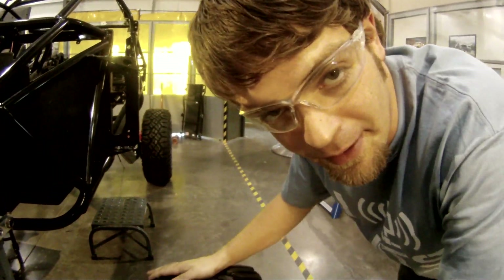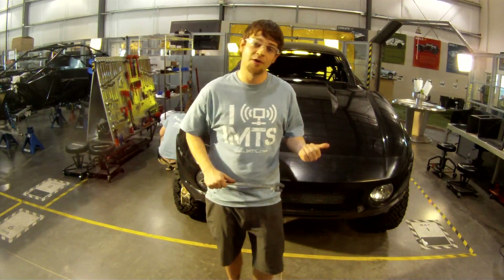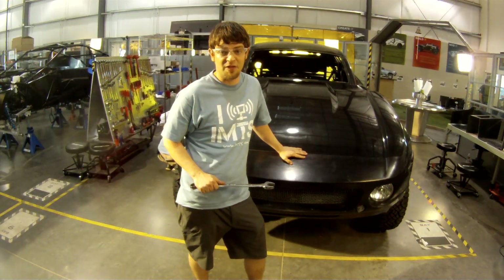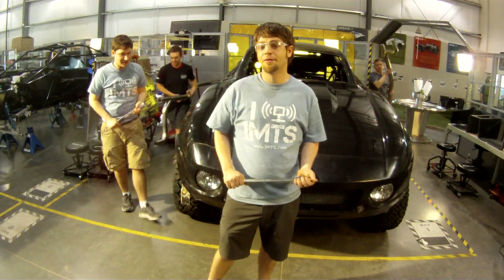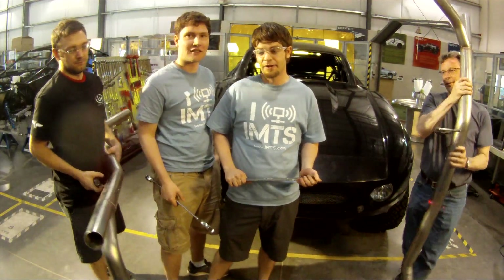Boy, am I getting tired. It's the end of our build time for the IMTS Rally Fighter, and you can see behind me we're almost done with the car. There's just a few details to take care of, and the crew at Locomotors is going to do that for us. They're going to go ahead and put in some chairs and put the skin on this puppy. So that's a wrap from the IMTS Rally Fighter build team here at Locomotors in Chandler, Arizona.